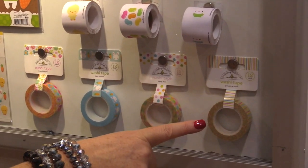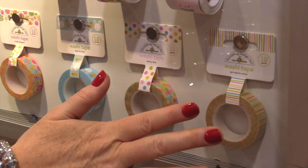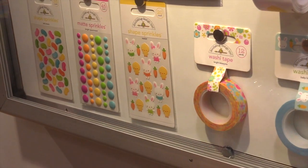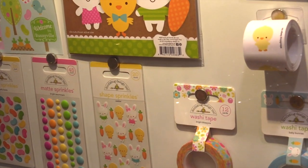Of course they have the adorable washi tape — springtime stripe, dainty dots, baby bunnies, bright blossoms. These are so much fun on cards, layouts, and decor projects.